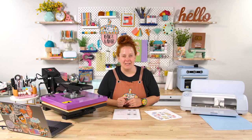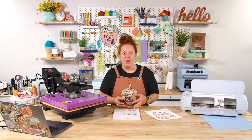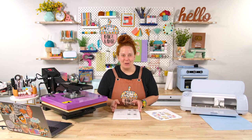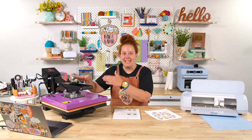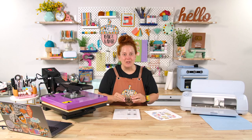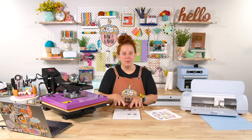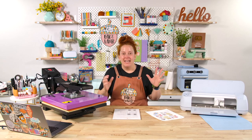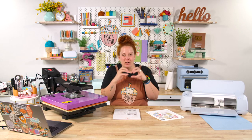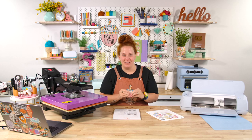Why do we want to sublimate sticker paper? It's a great question. Sublimating sticker paper helps make the stickers waterproof, and we will test that at the end to show you. You are taking a heat press and literally sublimating the sticker paper with a printed out piece of sublimation paper. That sort of infuses and transfers and traps in those inks so that they can be waterproof.